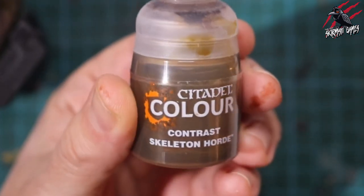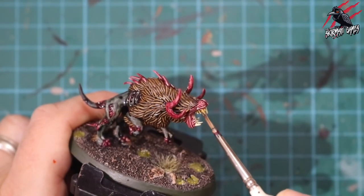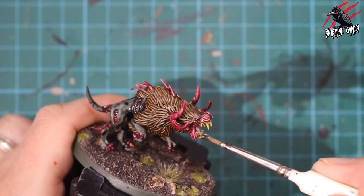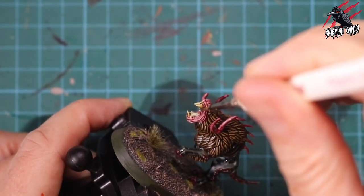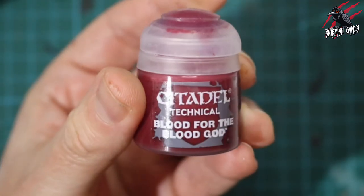This next stage is optional. I took some Contrast Skeleton Hoard and put it on the teeth. I didn't do this on the other nine miniatures in the set, but I thought I'd just try it on this one. This green is going to come through quite a lot from the Necrotic Flesh Primer, so you'll see a little bit through. We're going to put some blood on this in a second, so it works well for that.